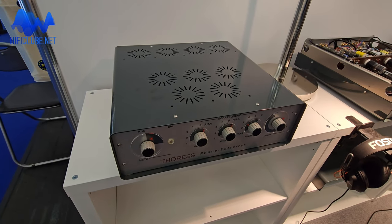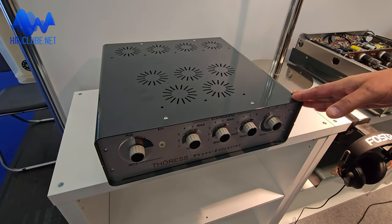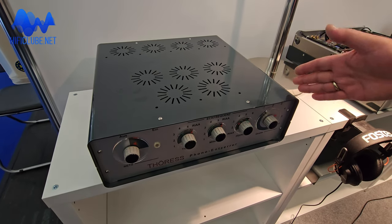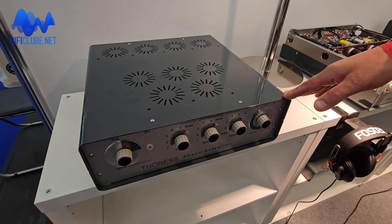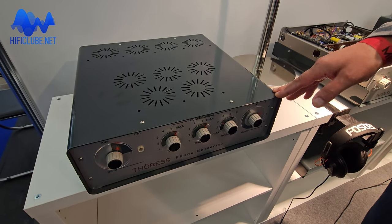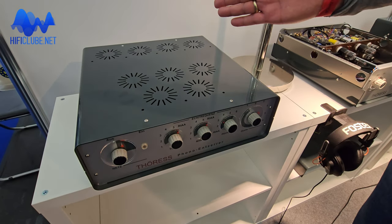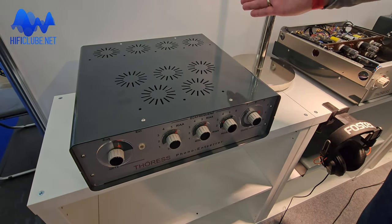So let's go to the product line. Starting off with the phono pre-amplifier. This is a tube phono pre-amplifier in purely active operation mode. It is very versatile — it has many inputs: five MC inputs and one MM input.